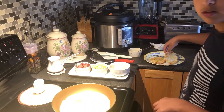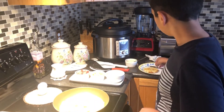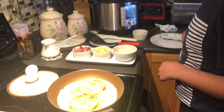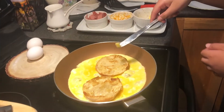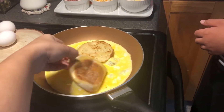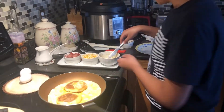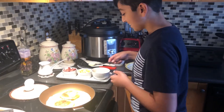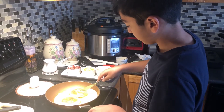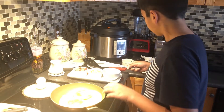Think I should put this on now? Here are my English Muffins. I'm gonna add a tiny bit of butter to them. Oh my — and I put them the wrong way. That's a kiss.